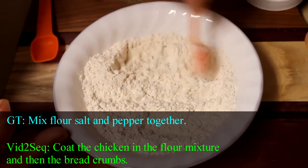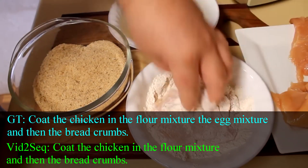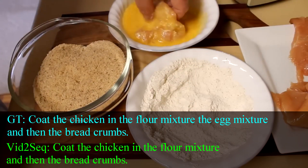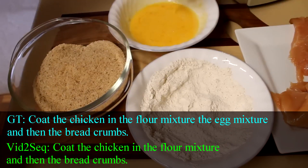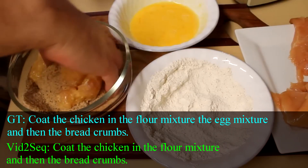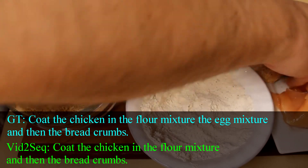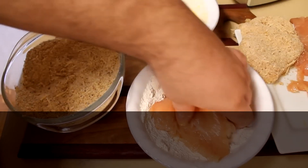And now we can start breading our chicken. The breading process is really simple — you just want to take one of your pounded out pieces of chicken and dredge it in the flour mixture. Shake off the excess and then put it into your eggs, let the excess drip off, and then go right into your breadcrumbs. Take your breadcrumbs and kind of push them into your chicken to make sure that you get a nice thick coating. When it's completely coated, go ahead and set it off onto a plate, then continue breading the rest of your chicken.